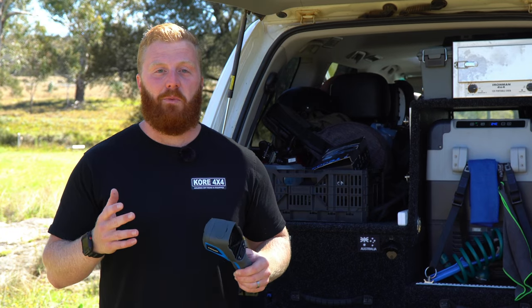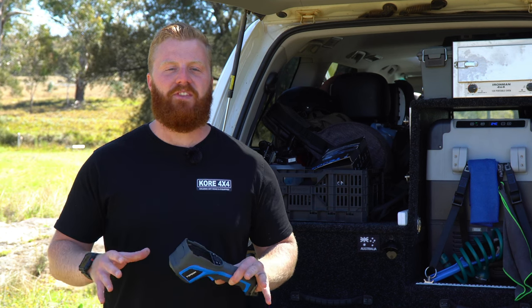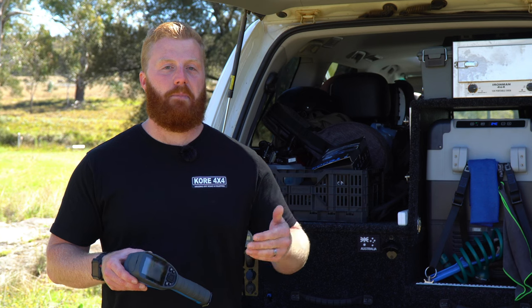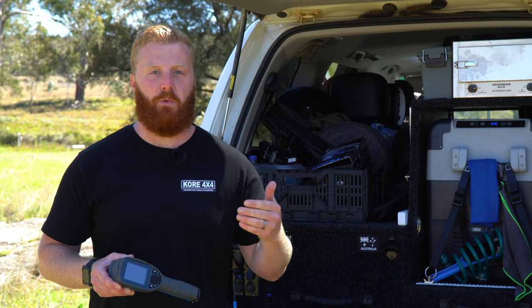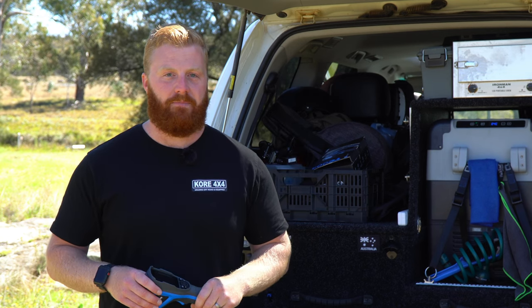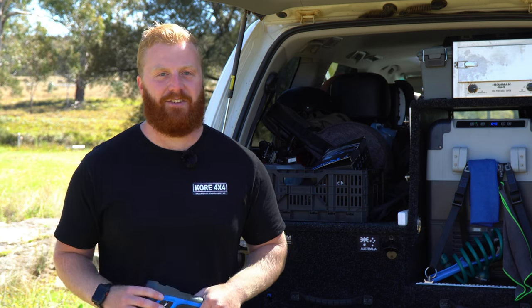Before we start, I will say that I did receive this unit free of charge, but I'm not being paid for this video review and I'm not receiving any commissions off sales as a result. I'll also mention that I approached Topdon to see whether or not they were willing to work with me, as I wanted this particular unit, and hopefully this video will show you why. This little piece of equipment may have more uses than you initially think, so let's get straight into it.